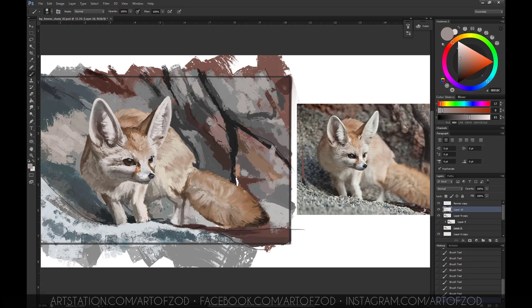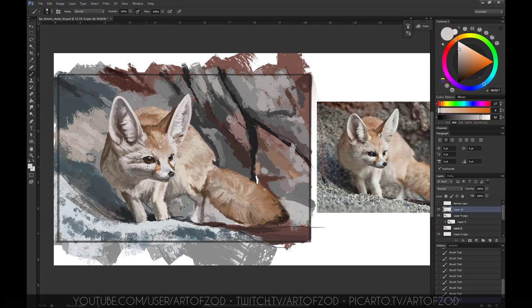This brings me to my final step — the details part. This really takes up the last end of your study and shouldn't take more than 15 to 20 minutes if you want to be really nitpicky about detail. This is where you can go crazy, but always focus on the point of interest — in this case the face. As you can see on the reference, the body is kind of blurred out, so focus on the face, the ears, the whiskers and things like that.